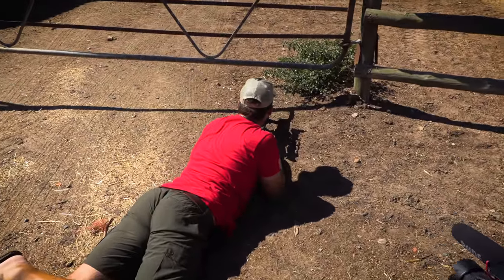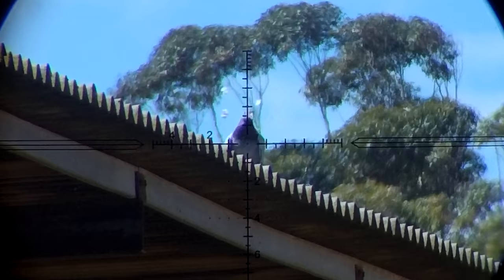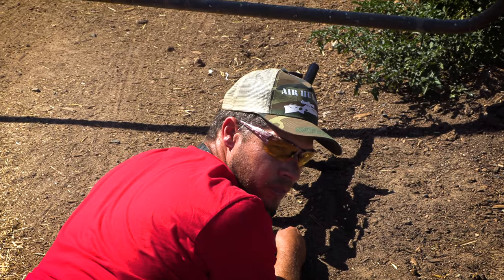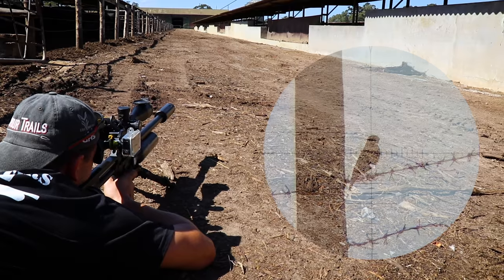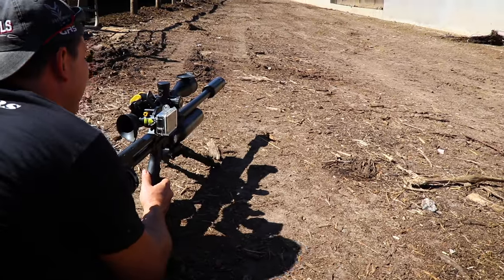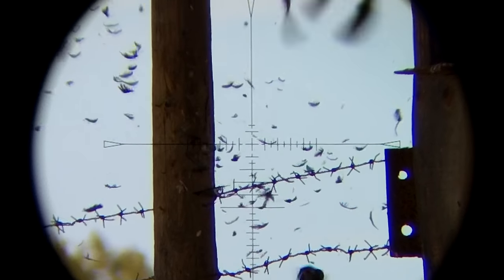Perfect executed shot, that was at 65 yards. That 23 grain slug just zipped right through him — you can hear the ricochet. Very happy about that. Now that was close — very easy shot at 34 meters. Big explosion.